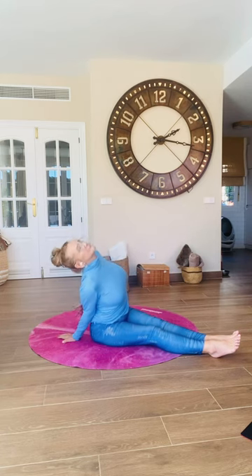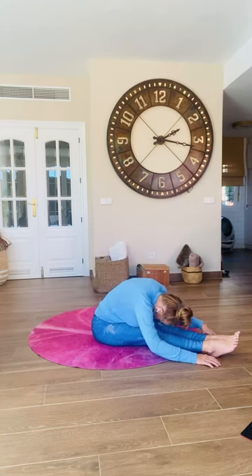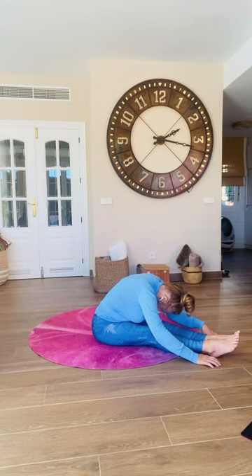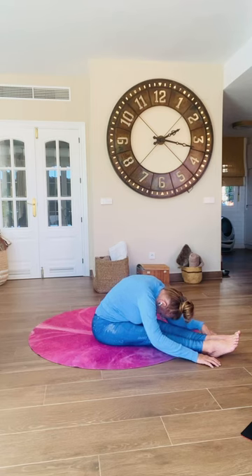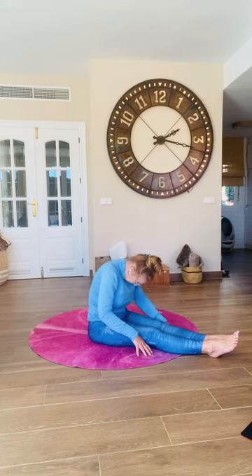Bring your legs together now. If there's tightness behind the thighs, bend the knees. Start with leaning back into your palms, then crawl all the way up and over, hinging from the hip joint and relaxing over your legs. As you breathe in, breathe into the belly — feel it expand. Then let go of that breath and soften. You create space with the inhale and you let the exhale take you a little further along. The inhale creates space; the exhale takes you into that space.